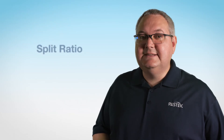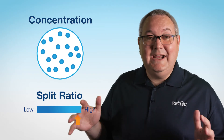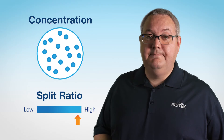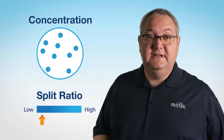Key to split injection is the split ratio, which essentially determines the amount of sample that goes out of the split vent compared to the amount that goes onto the column. For highly concentrated samples, a higher split ratio may be necessary to avoid overloading the column. If your sample is not as concentrated, a lower split ratio will help you reach your required detection limits.